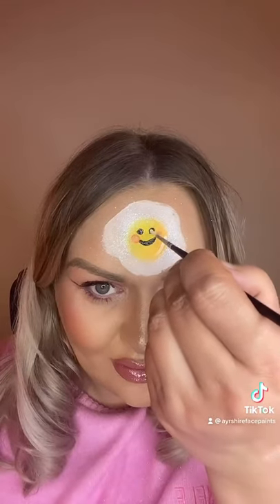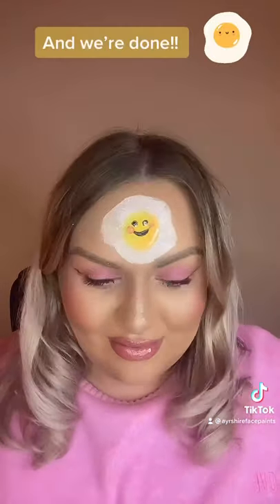Time for highlights. Highlight the eyes. And we're done.